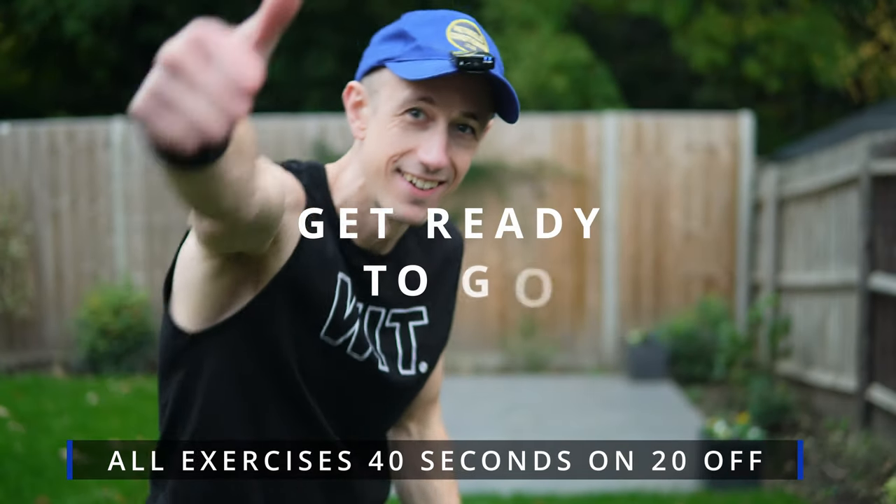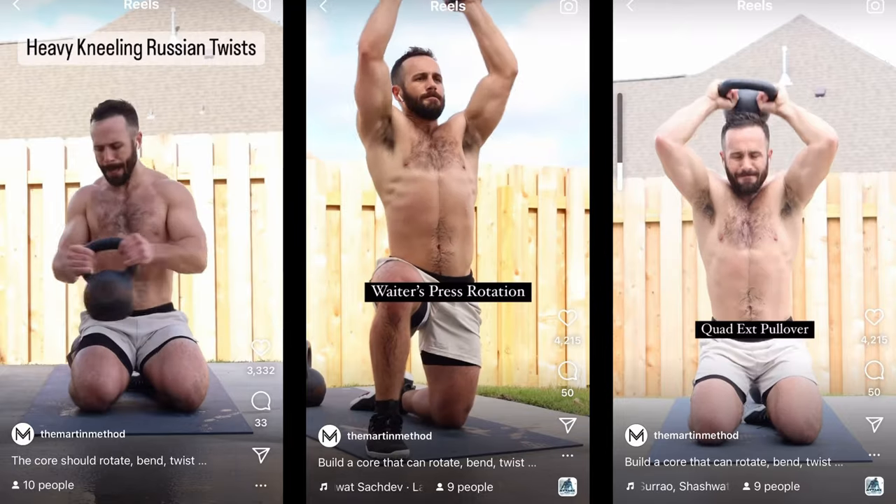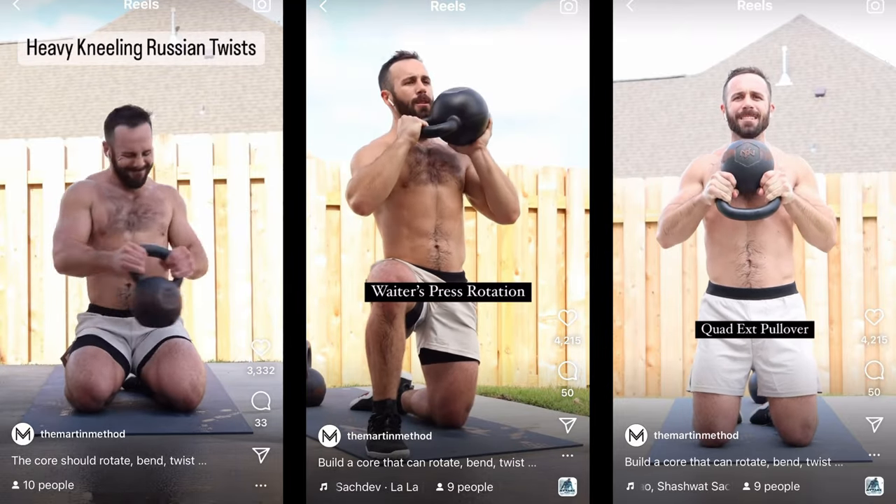Welcome back folks to the next one in this series of Metcon Marcus Tries. Today we're trying the workout of Cameron Martin, aka the Martin Method.